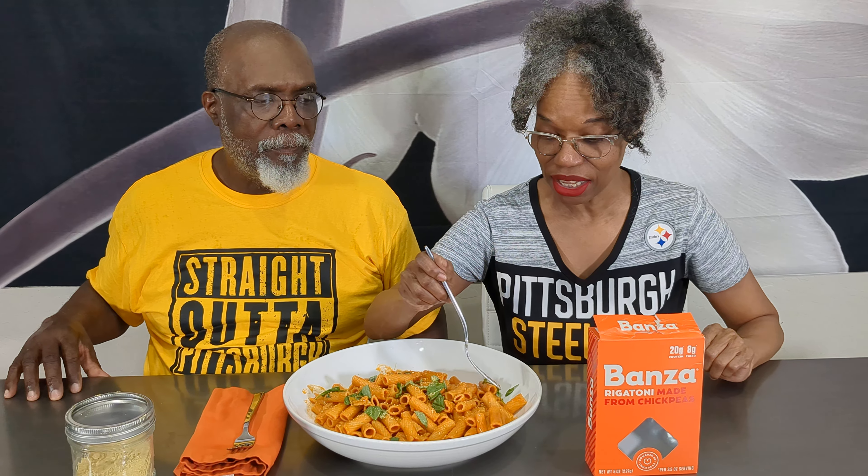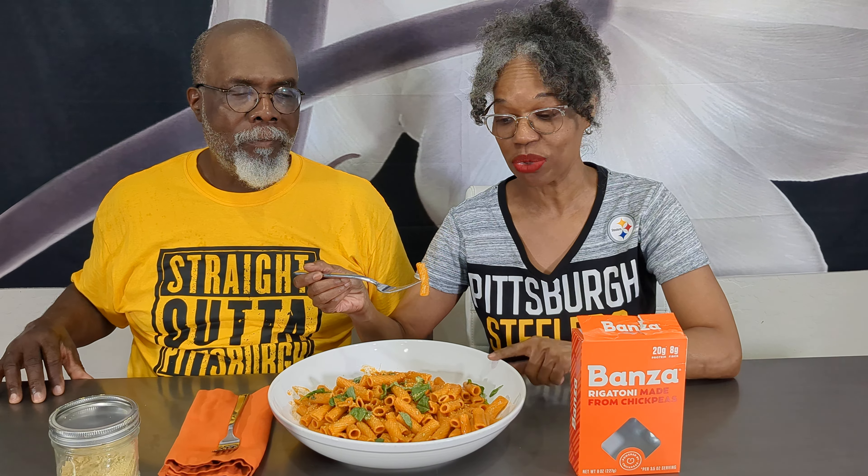I did try it earlier — I cooked it. And there's a short: watch the short because it's Jared's recipe for this, which is really easy.